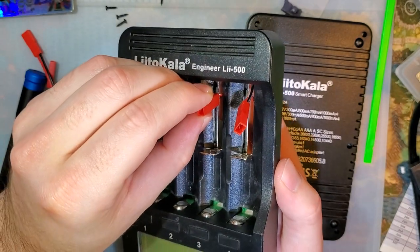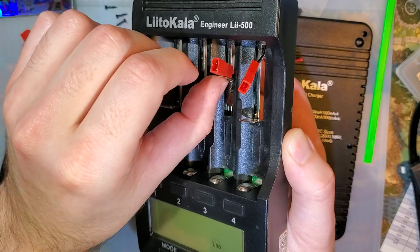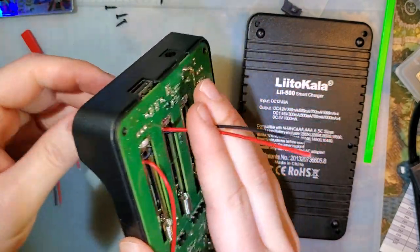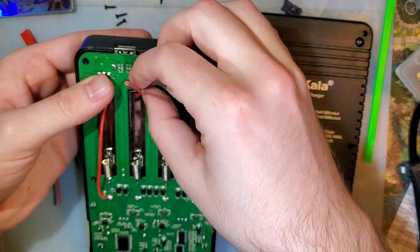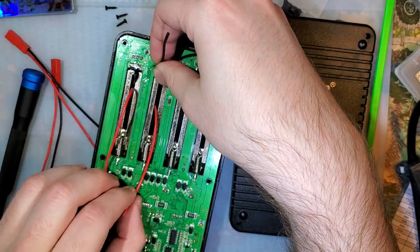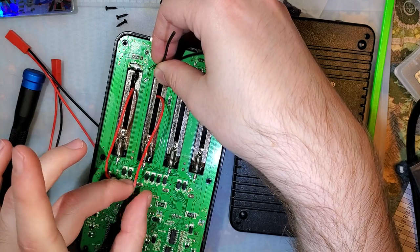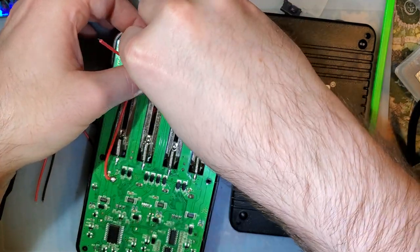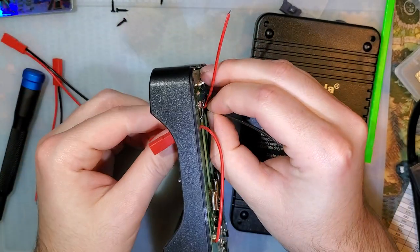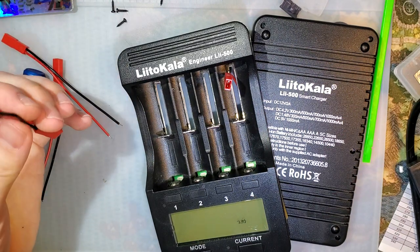I'm going to do this the same way. We want this up towards the top, otherwise we won't be able to use the spring action, because I do still want to be able to charge nickel metal hydride cells. I just need to trim these wires — looks like the red one we don't have to trim and the black one we have to cut to about there. I'm going to pull that out so I can do all three at the same time.